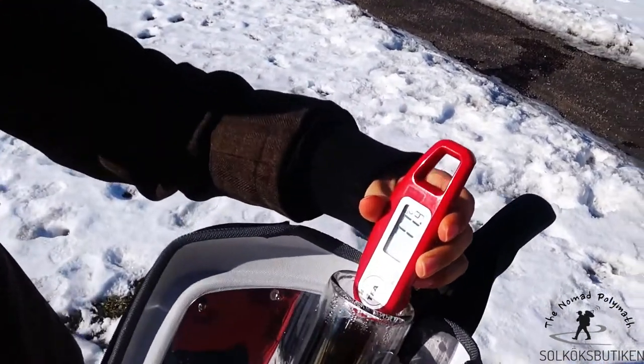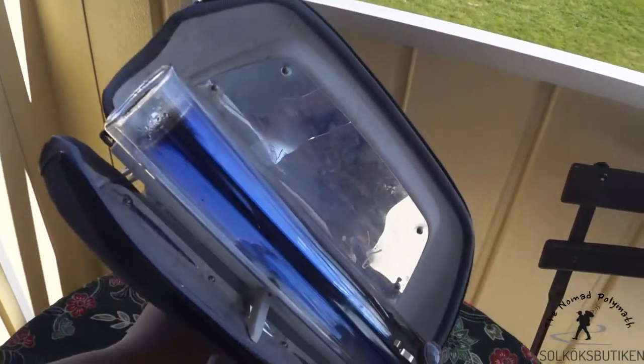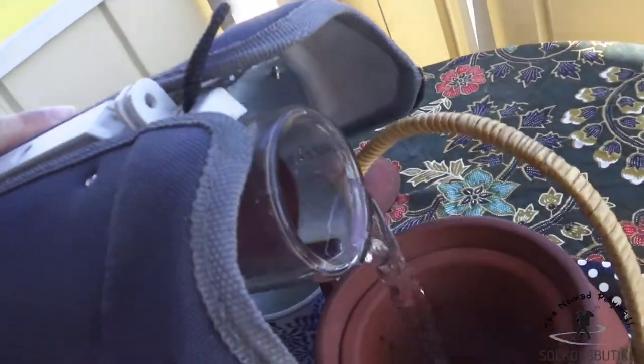You can also use a vacuum tube cooker, like the GoSun range of cookers. It takes two to three times longer, but on the other hand, once the water is hot, the vacuum tube retains the heat.